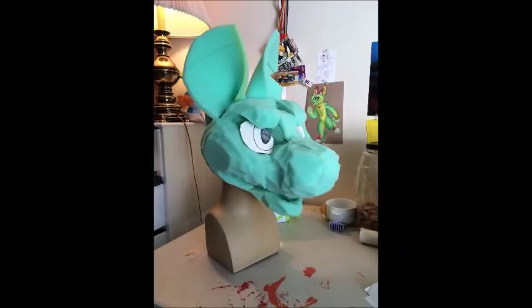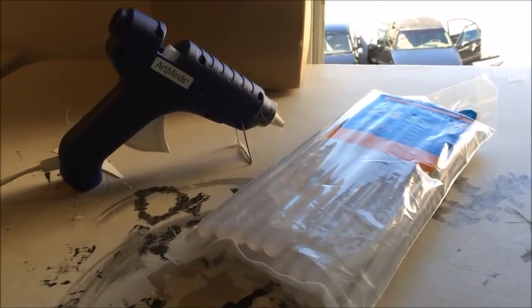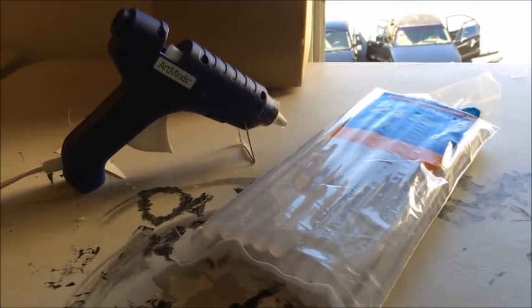First, you're going to want to start with a reference of the character. Pay attention to the shapes — this is going to be very important when you're cutting out the shapes from the foam. You'll need different thicknesses of foam, a hot glue gun, and hot glue sticks.